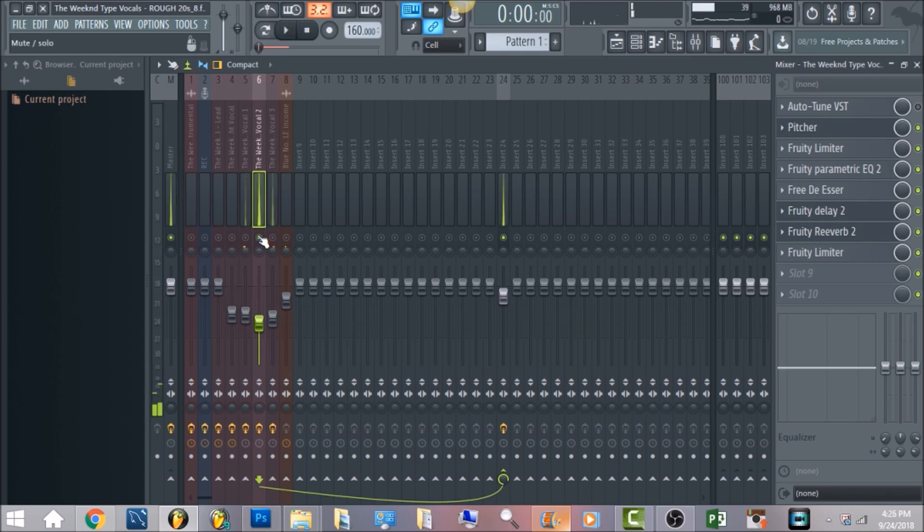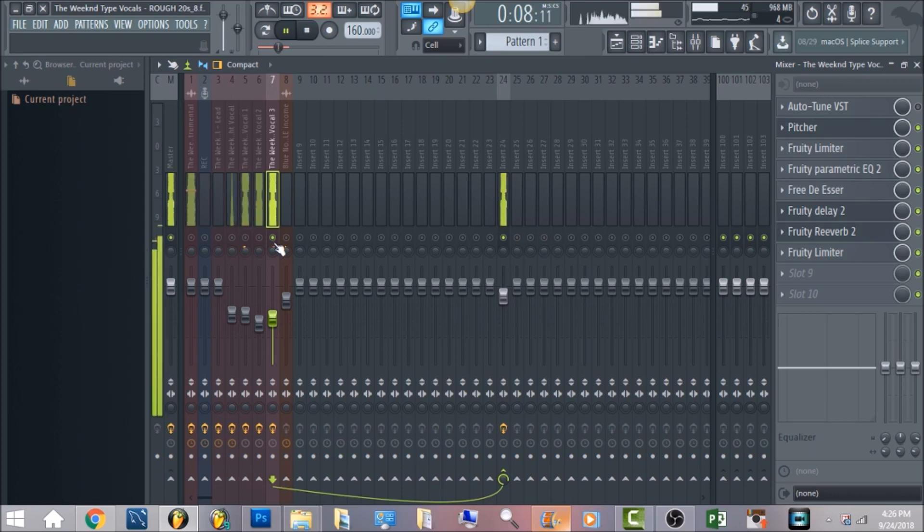This one is going to be more in the center, this one is going to be to the left, and this one is going to be to the right. Playing all of these together, you get that choir gospel-sounding effect that you hear in The Weeknd's songs.